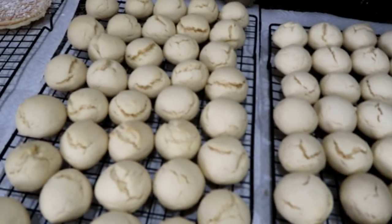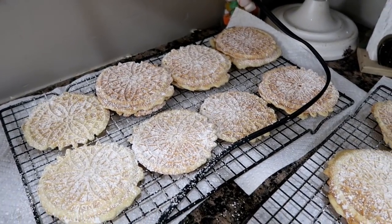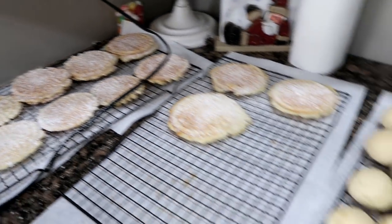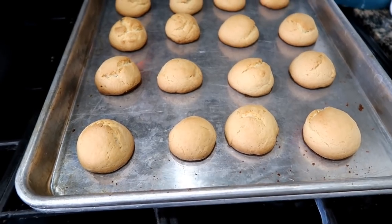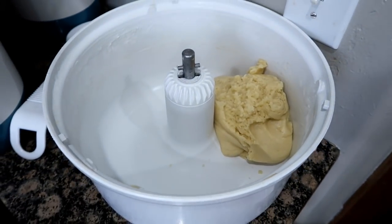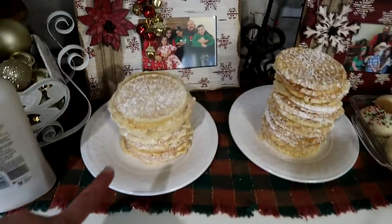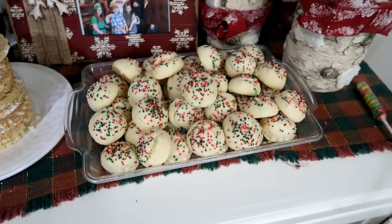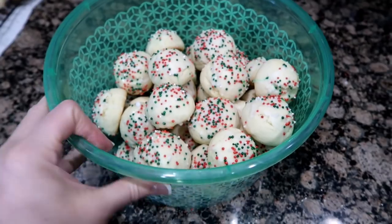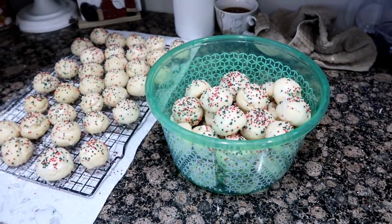I'm working on the Italian Christmas cookies — lemon flavored. Right now I'm working on the almond-flavored pizzelles. I think I'm done with those; now I'm going to work on the anise ones. Dealing with the ham glaze, I burnt a batch, so I'm going to get rid of that and finish off what I have left. Now I'm starting to clean up. These are the last of the cookies drying that I frosted — we have almond, anise, and lemon Italian Christmas cookies. They're going to store in here. Oh, these are so good; they're so addicting.